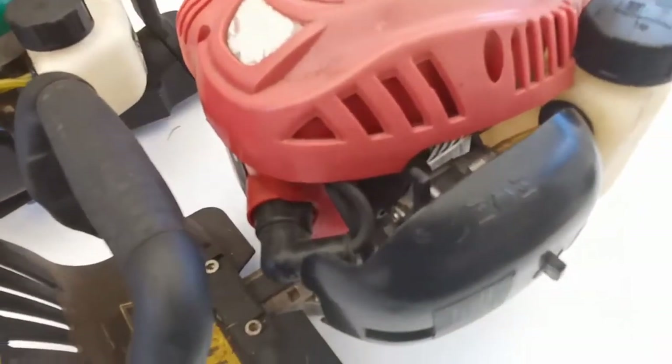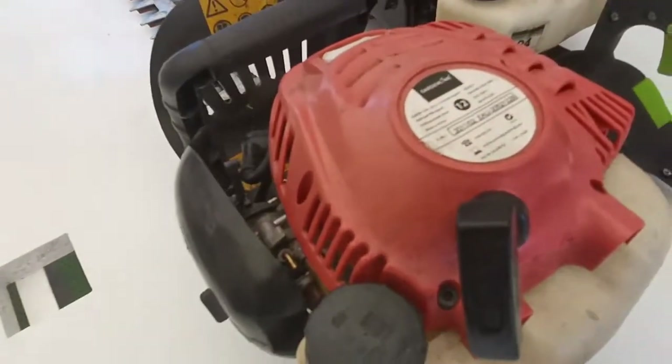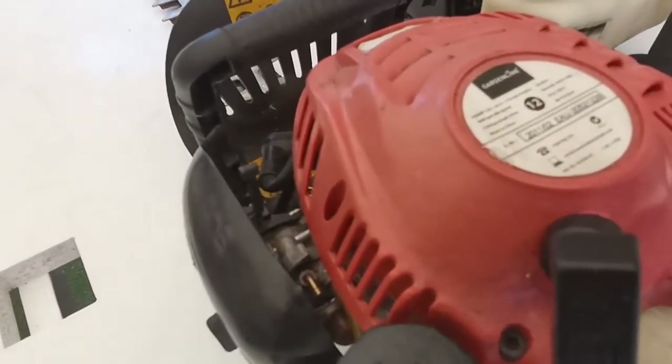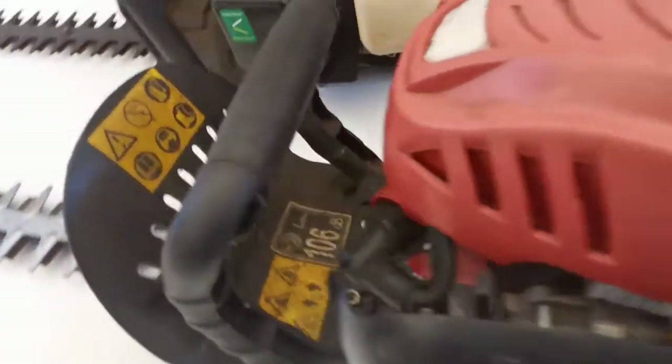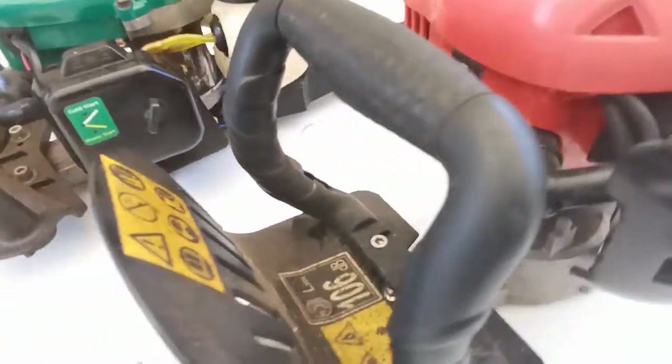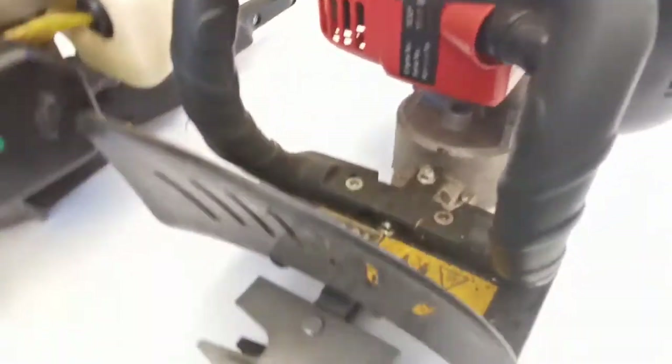This red unit has a broken fuel line, so we're going to replace that. The red Gardenline hedge trimmer is 22cc, built in 2011, engine model 1E32F, with model number BG-35011 and a 106 dBA noise level.